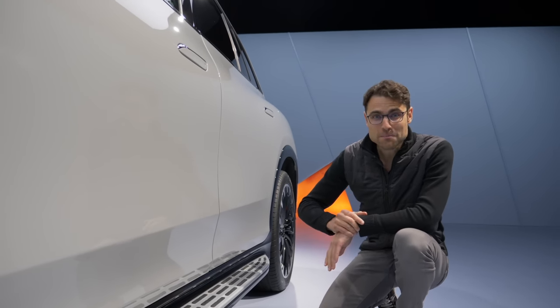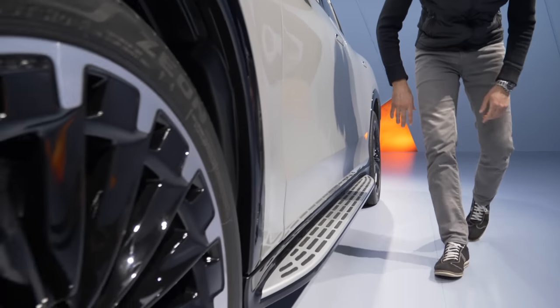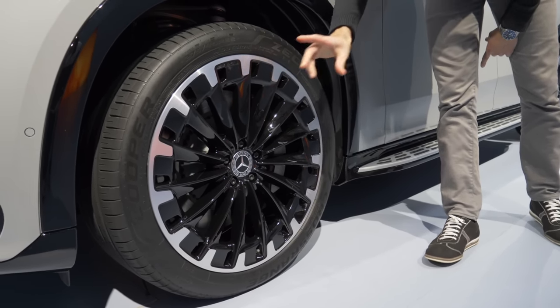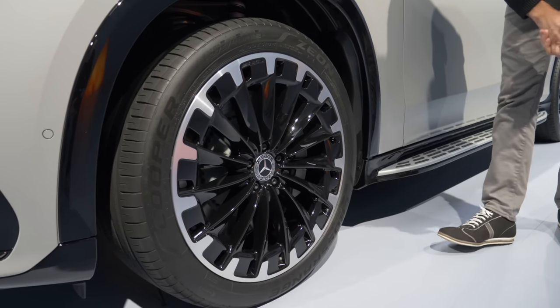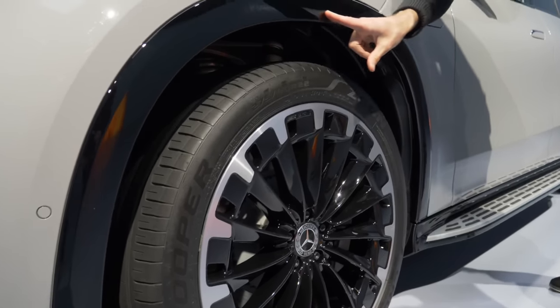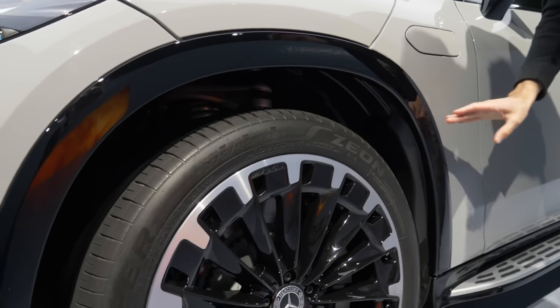About the wheels: optional 22-inch are the biggest ones available, and we'll soon also show you the 21-inch wheel. Here in the AMG line, you can see the painted wheel arches in the contrasting style, while the electric art line comes in a matte black scheme.